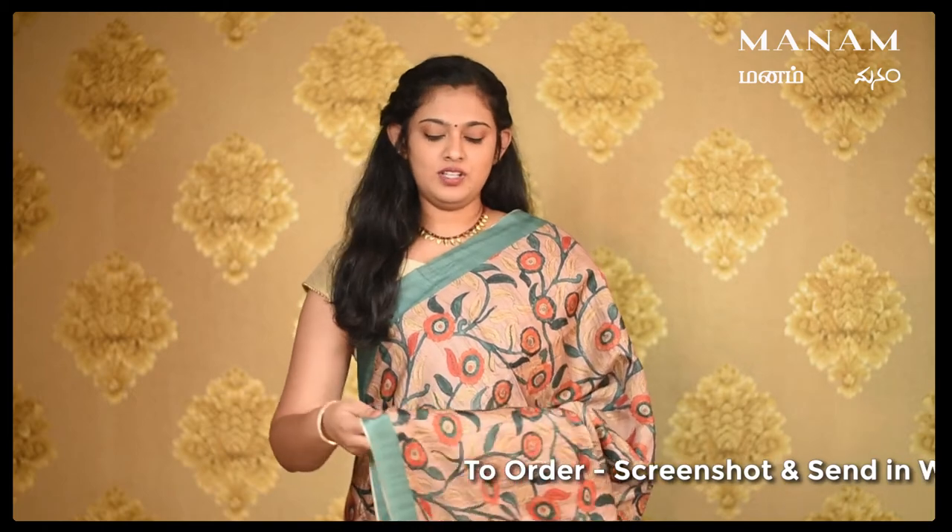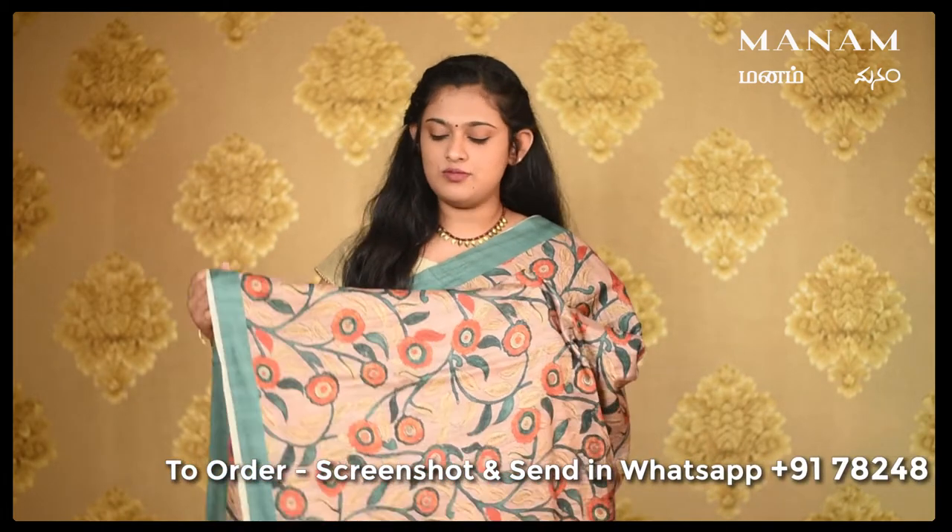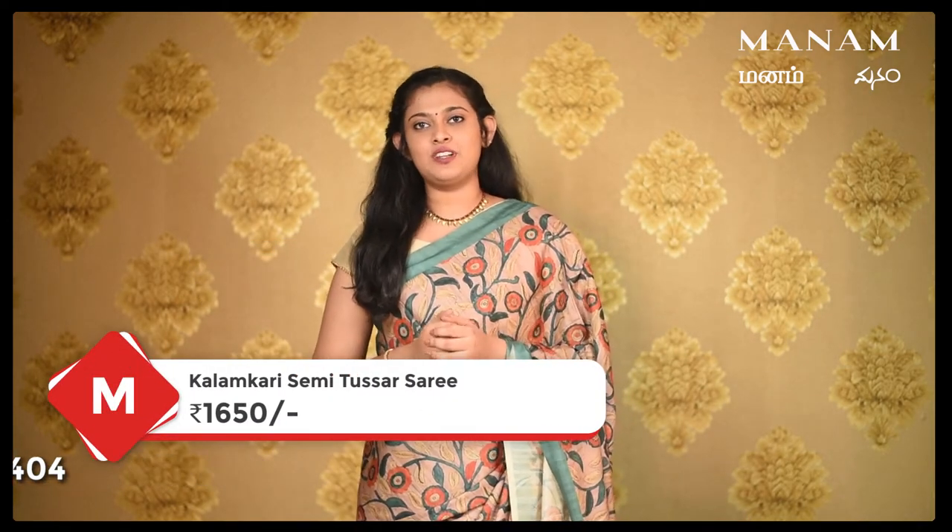The next saree is this beige colour semi-tassel saree. It also comes with a double-sided border in contrasting green colour with the same Kalamkari digital prints on the body. For the pallu, the same beige colour with the Kalamkari prints, and it also comes with a broad border at the bottom in green colour along with tassels. For the blouse, it comes as a plain blouse in the same shade of green. This saree is also priced at Rs. 1650 only.